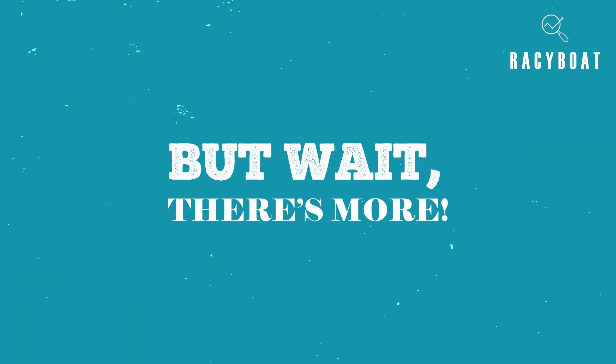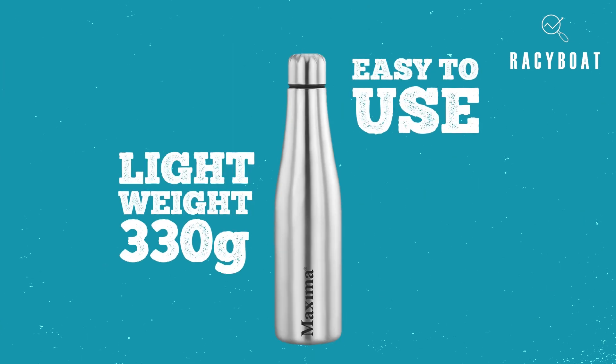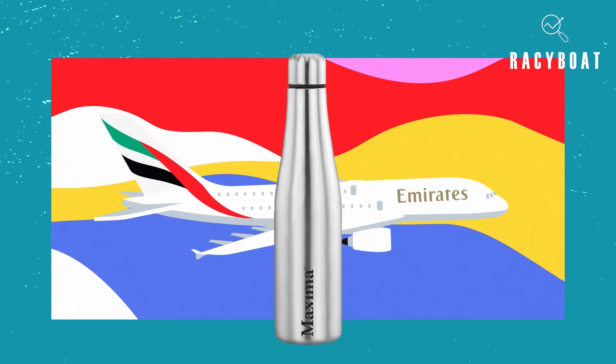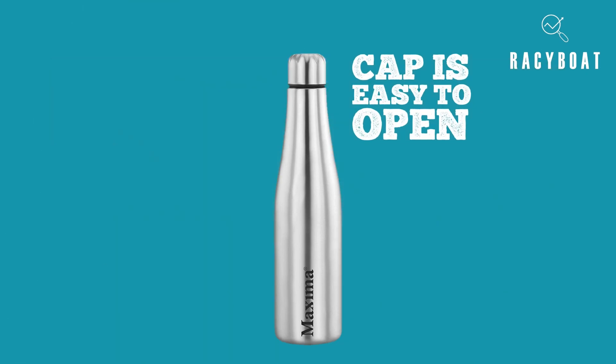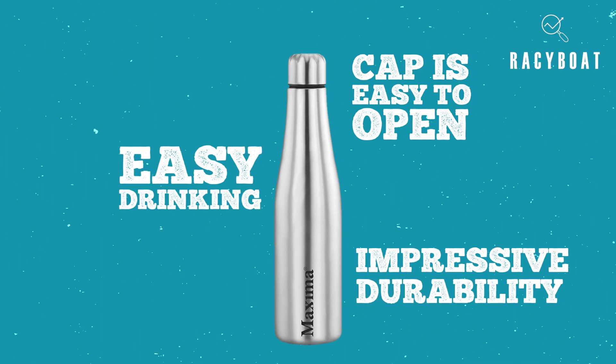But wait, there's more. This bottle is surprisingly easy to use and super lightweight, making it the perfect companion for all your travels. The cap is easy to open and screw back on, and the bottle design allows for easy drinking. The durability is also impressive, with the stainless steel construction proving resistant to dings, scratches, and falls.